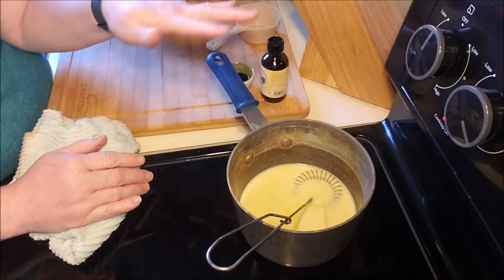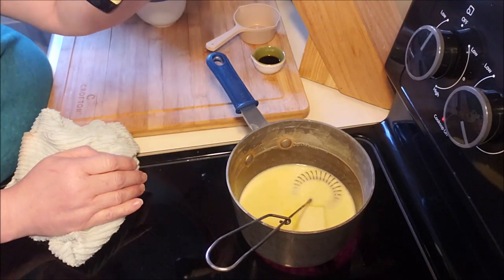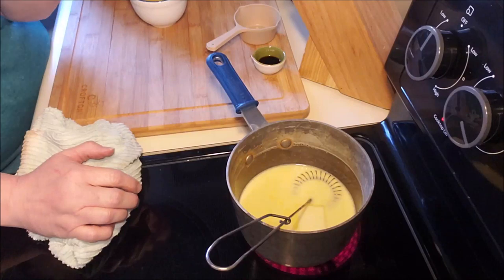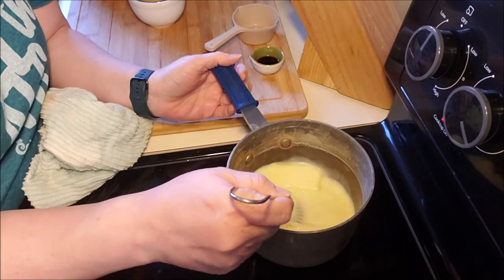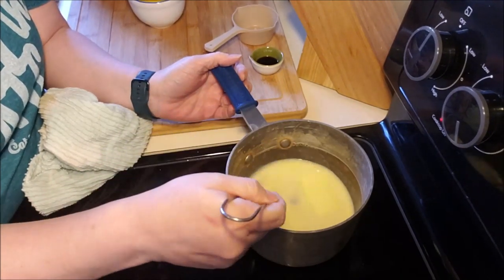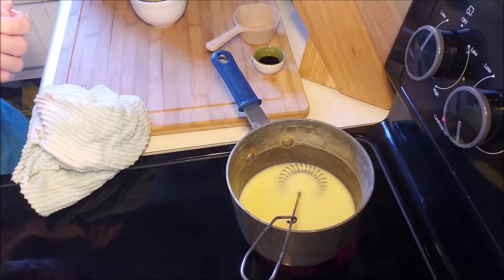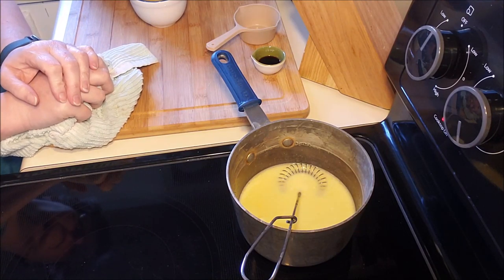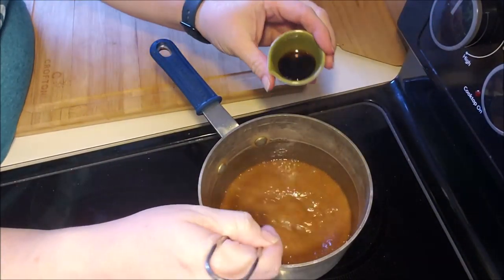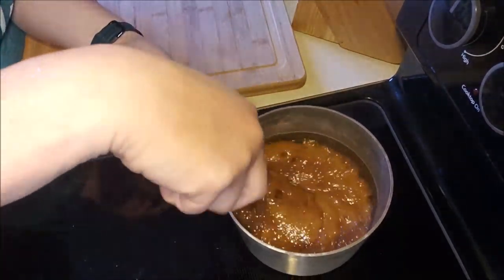At the very end — don't do this until it's done — you stir in a quarter teaspoon of vanilla and a quarter teaspoon of maple flavoring; I have Silver Cloud maple. That just helps it taste more caramelly. I've made a version of this before and it's delicious. I run it on about medium — I don't want to scorch anything — and I stir it often but not constantly.